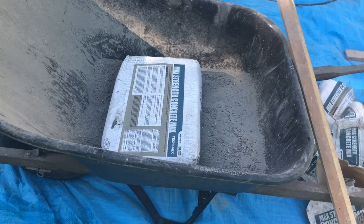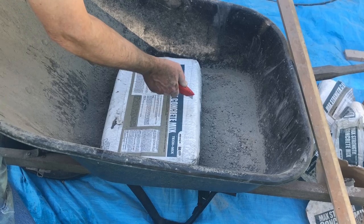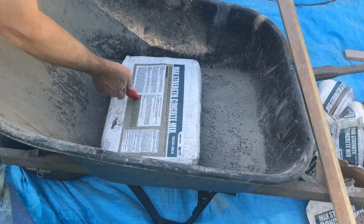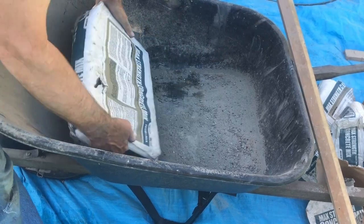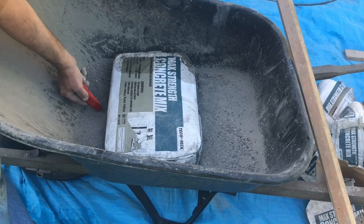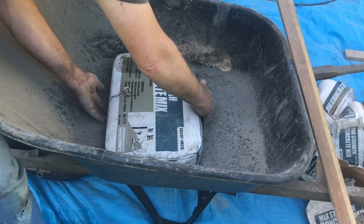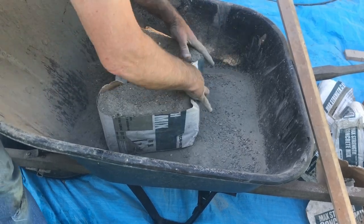Another tip: dump the concrete bags directly into the mixer instead of trying to shovel it in. I like to work with 60-pound bags one at a time. To make it easy, I start by putting a score line in the top with my mat knife — that's where it'll break. Then I turn it over and cut the bottom of the bag with the mat knife. From there I grab it in the middle and it breaks in the center, giving me two 30-pound halves ready to dump into the mixer.